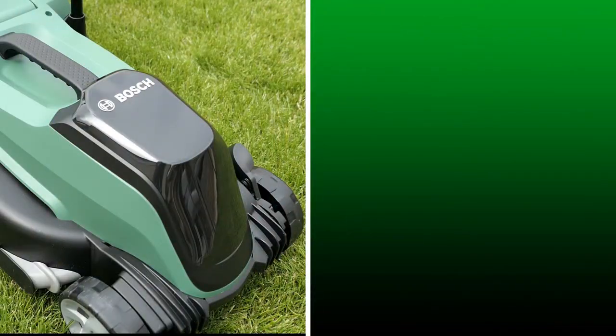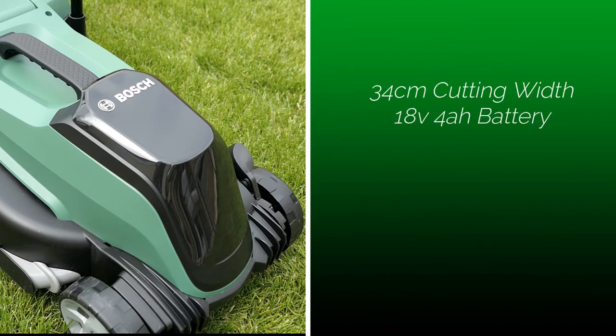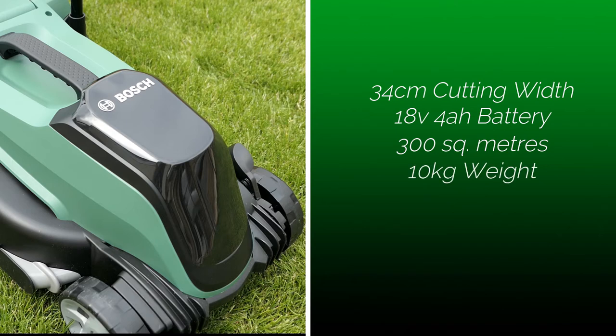Let's check the specs then. It has a 34 centimeter cutting width. It has an 18 volt 4 amp hour battery, which should be enough to cut 300 square meters of grass. And it only weighs 10 kilos. Thanks for watching.